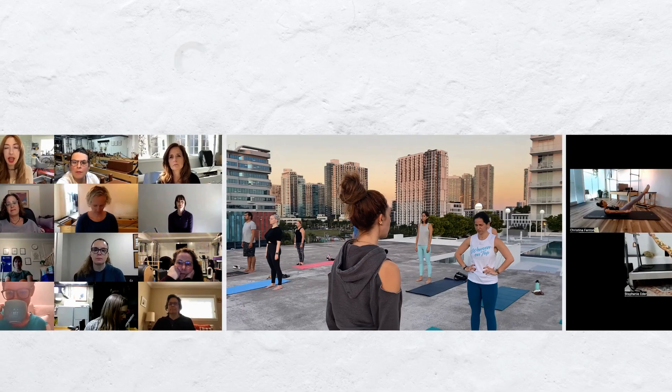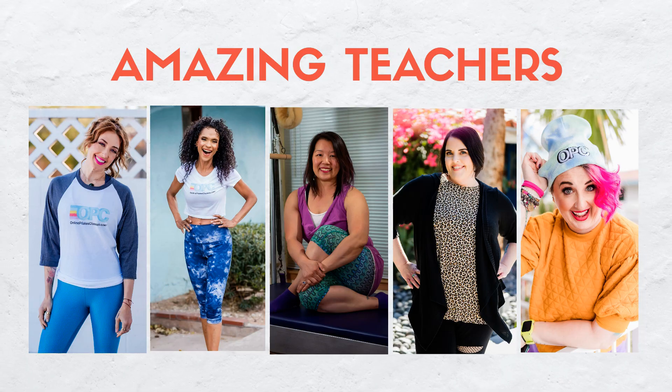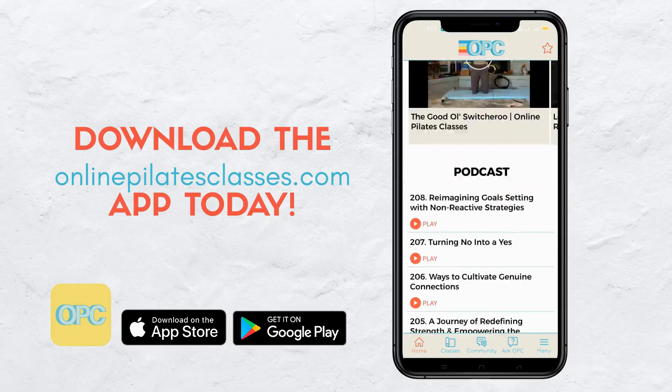Hi, I'm Leslie Logan. Today, I'm going to do the up-down as part of the arm series here on your spine corrector. Welcome to OnlinePilatesClasses.com, the most supportive Pilates loving community across the globe. Enjoy new weekly classes from our amazing teachers. Download the OnlinePilatesClasses.com app today.